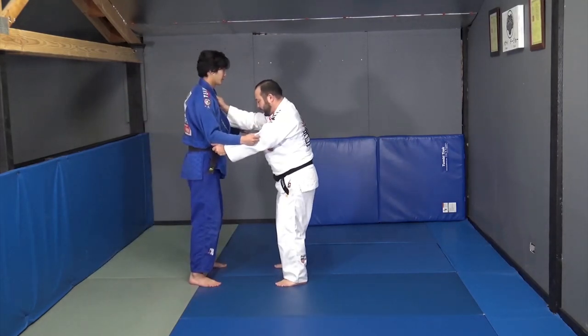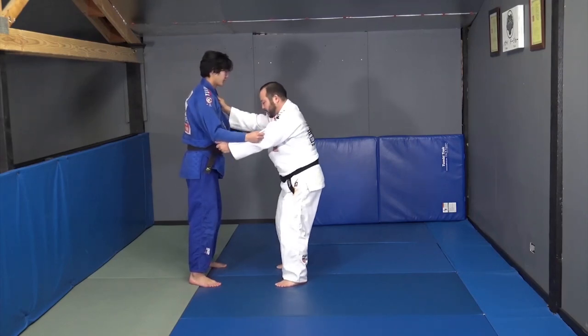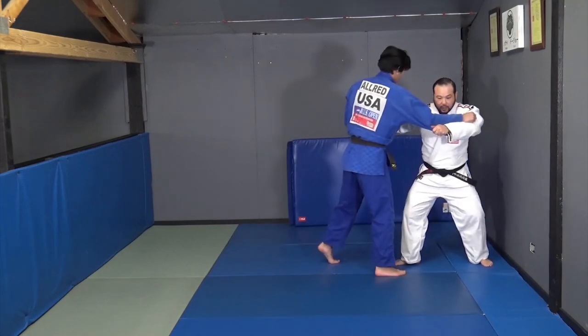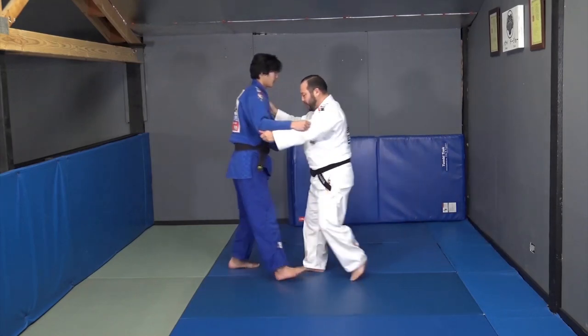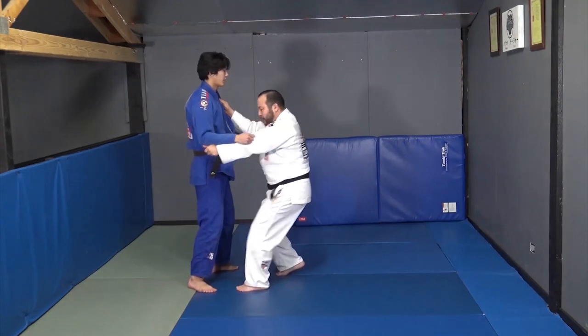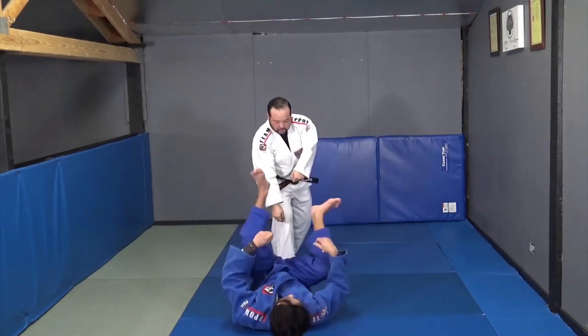You have to make sure that you take a half step when you're pulling them. If you're step-for-step you're going to hit their heel. So what I have to do is be a half step in front of them, and then throw.